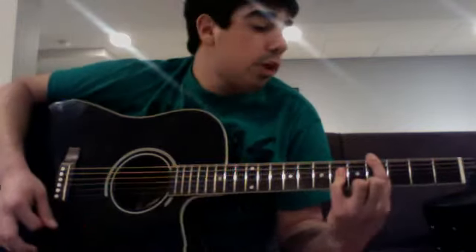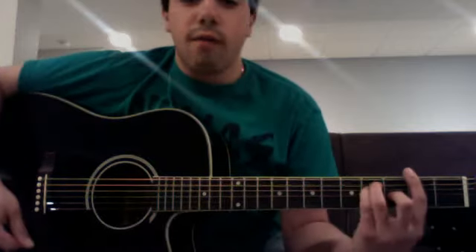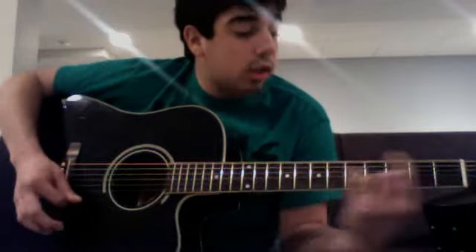When she gets to the part 'I don't wanna leave you lonely, you better make me change my mind,' you're gonna go to that second chord — bar the fourth fret with your first finger and bar the first four strings with your pinky on the sixth fret. Then go back to that F sharp chord — bar two with your first finger and bar the first four strings on the fourth fret with your pinky.